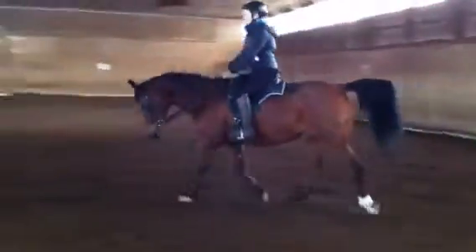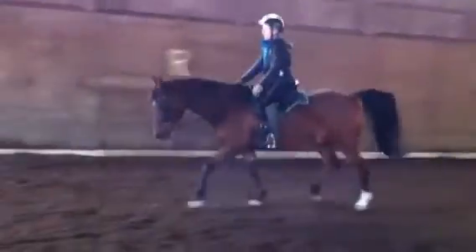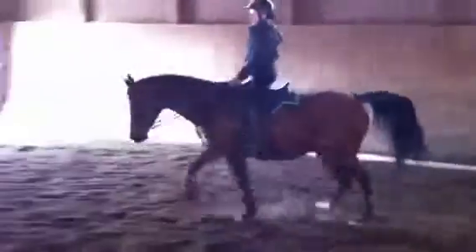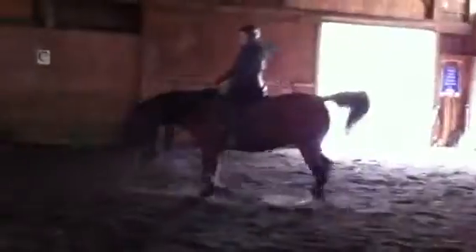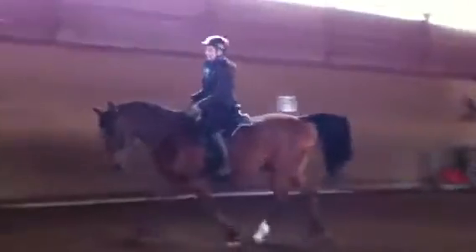Let's go ahead and allow him to stretch. So now you're going to open the fingers. But even when he's stretching, you want to think about keeping him straight and fixing him. And now you're going to shorten up the reins and push him back up again. Looking between his ears, keeping the rhythm, keeping him straight on the outside rein.